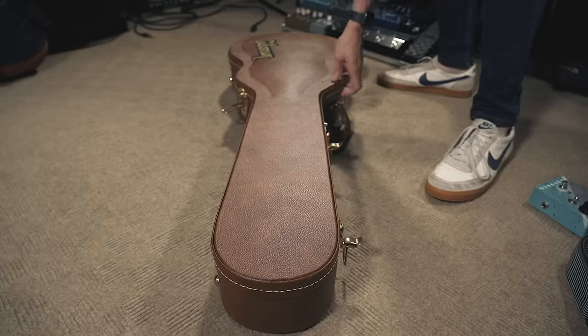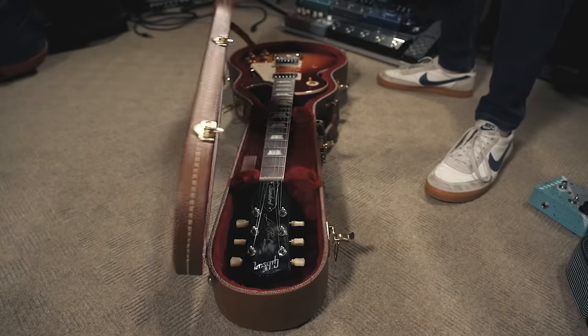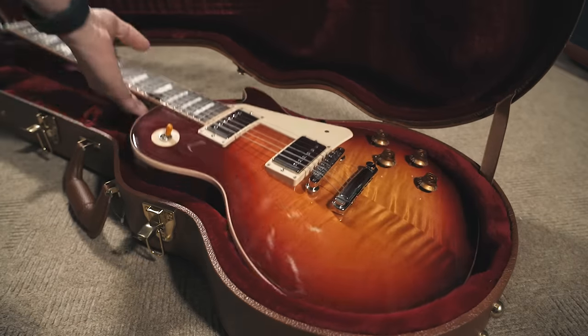If you're not a gig bag person, hard cases are still a great option. Most mid-level to high-end guitars you buy nowadays come with really nice, well-made hard cases. This is a classic Les Paul case, and quite frankly this is something I would feel confident traveling with — I'd feel comfortable putting this case on a plane, carry-on. Hard cases offer plenty of protection: they're rigid, which gives you crush and puncture protection, and if it's an original case it's made to custom-fit the guitar.